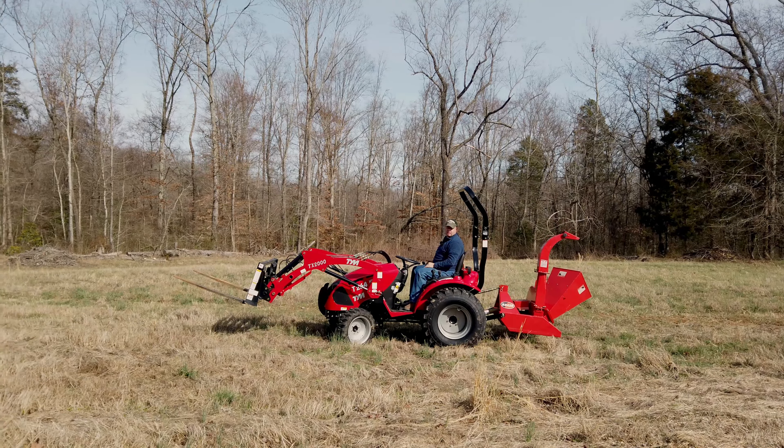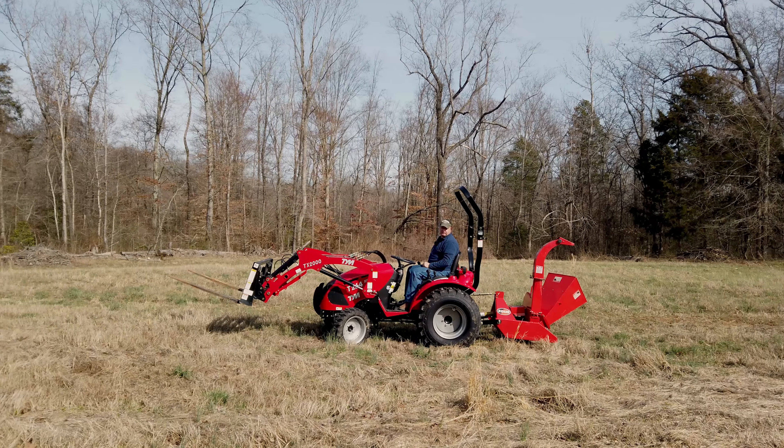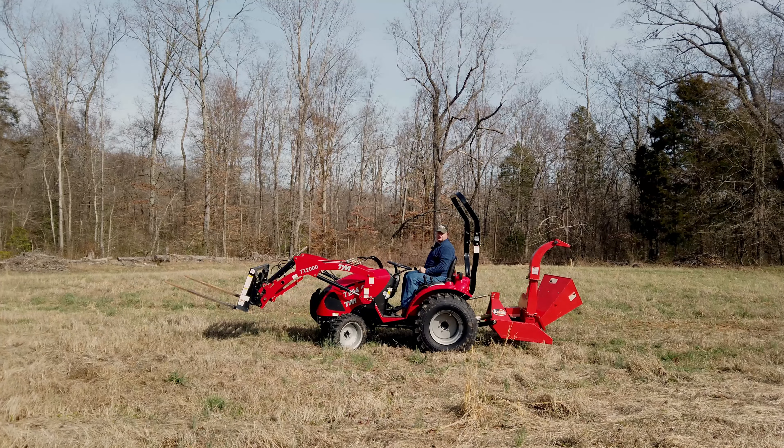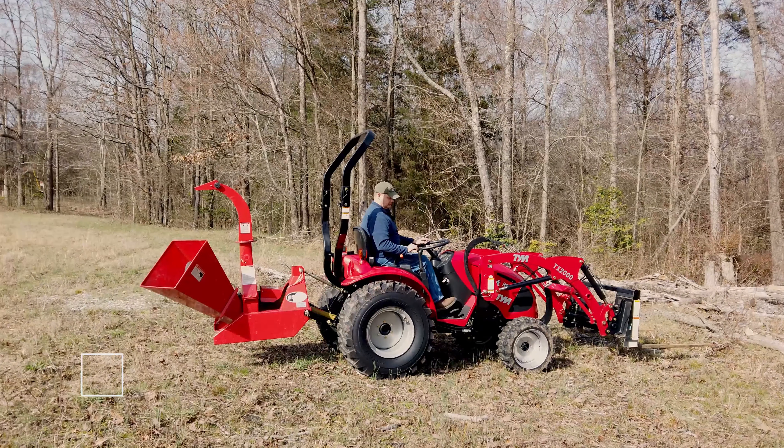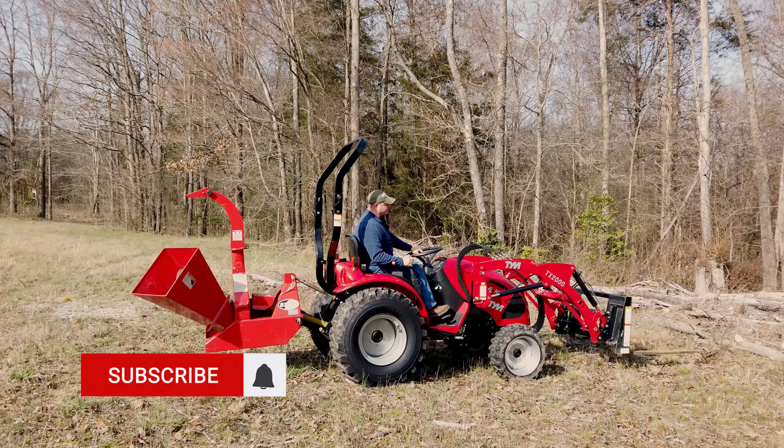This has position control. So if I put it here, it goes to the same place no matter where I stop it — it goes to the same place. And that's really good, like if you're tilling. There are a lot of applications where that's important, like the brush hog and rotary cutting, any kind of rotary cutter — that's a really nice feature.